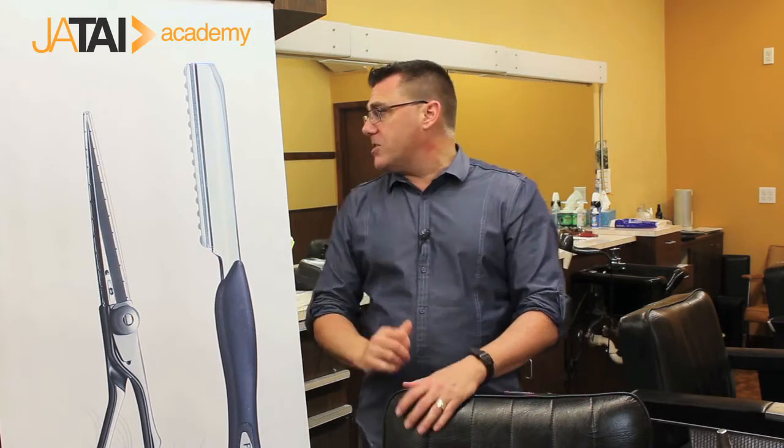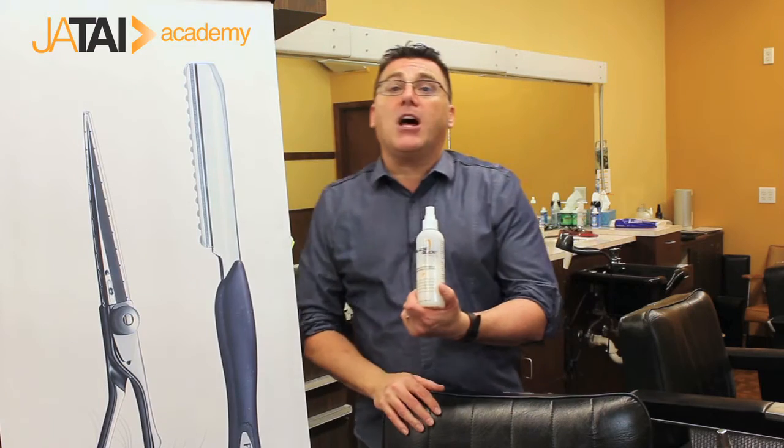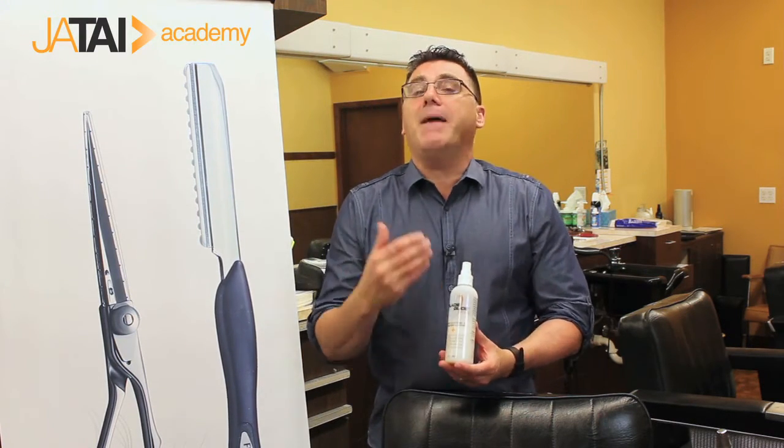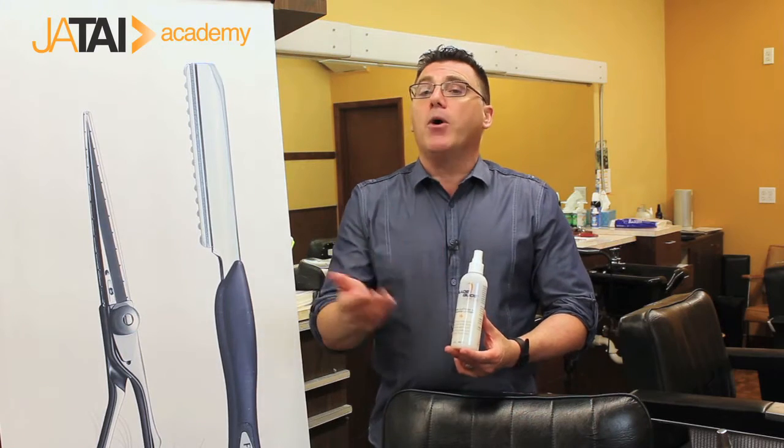As a general rule, my suggestion would be that on most textures of hair, if we are sculpting full haircuts, if we're doing significant hair cutting, I would want to be cutting on wet hair. Wet hair will allow for better slip and slide. The Blade Glide Plus from Jatai is a fabulous product for lubricating the hair and maintaining even and consistent moisture and hydration. Inconsistencies in hydration or moisture in the hair will lead to inconsistencies in tension and distribution. It's harder to get precision haircuts on dry hair when it comes to razor cutting.